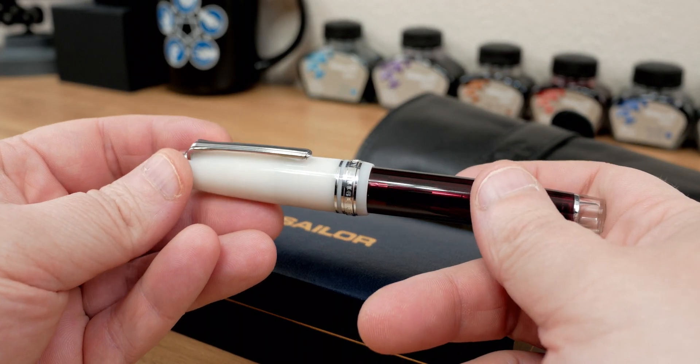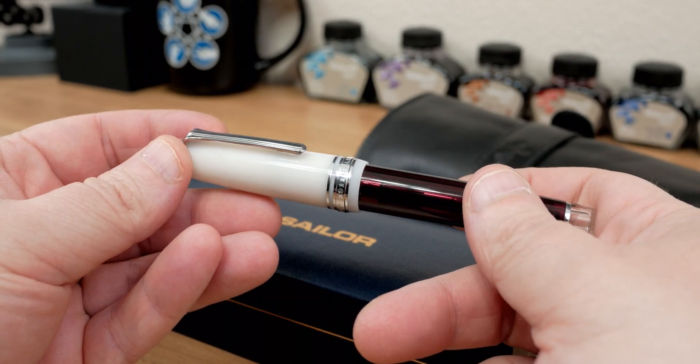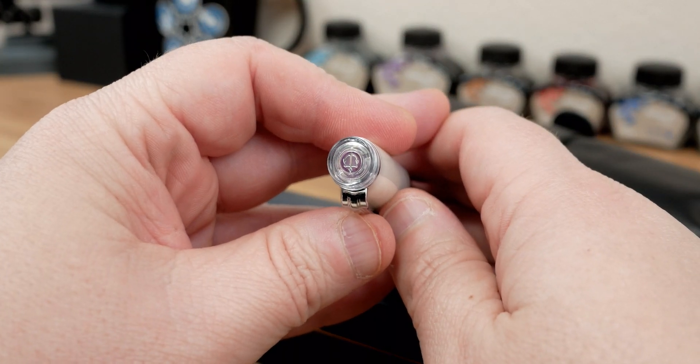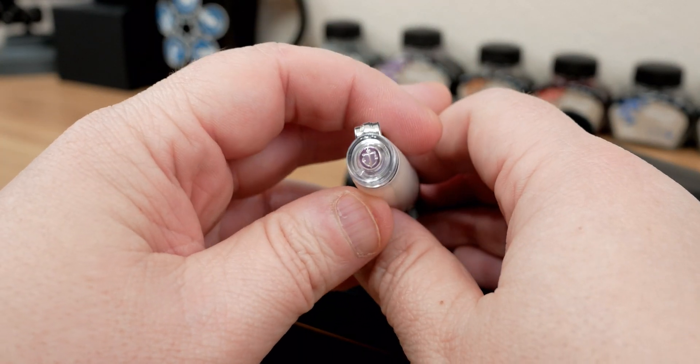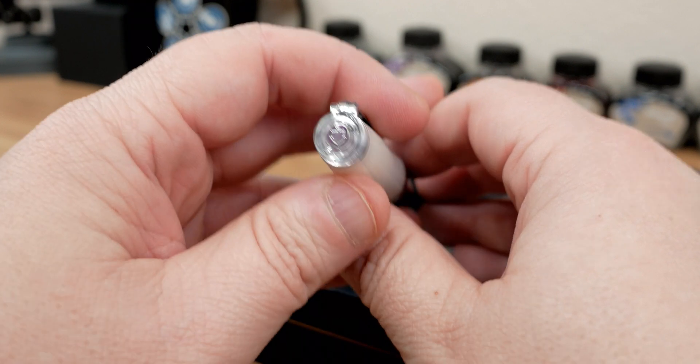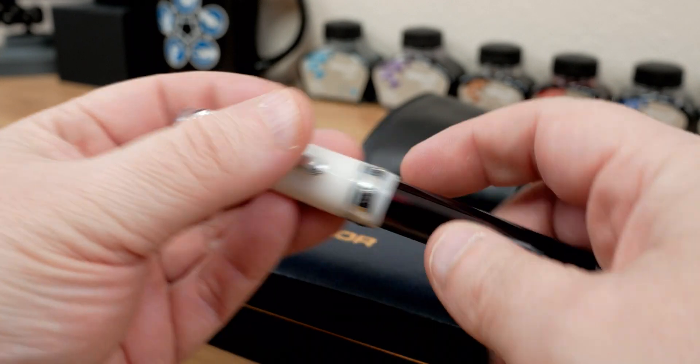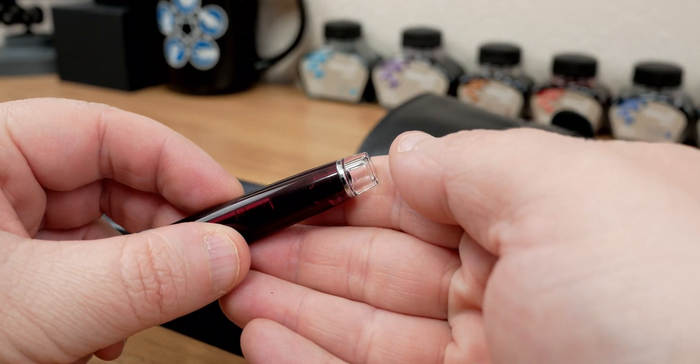Now let's take a look at the body. One thing I do like about this pen is the colorway and how they do the floating finial. We've got that nice effect of the anchor floating above the rest of the pen, floating above this lovely cream color cap, and they even continue that effect at the end finial as well.